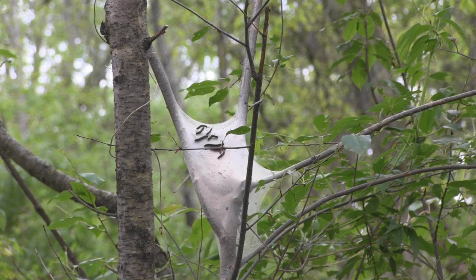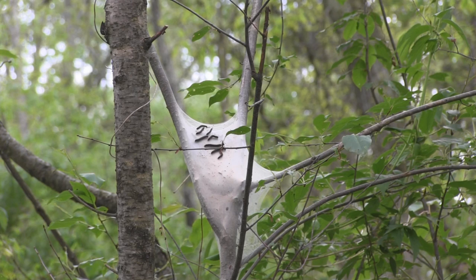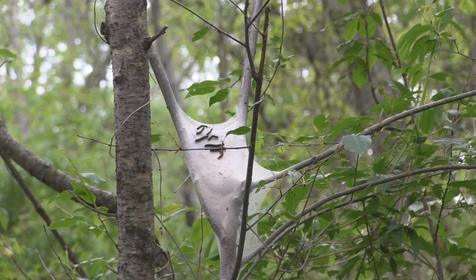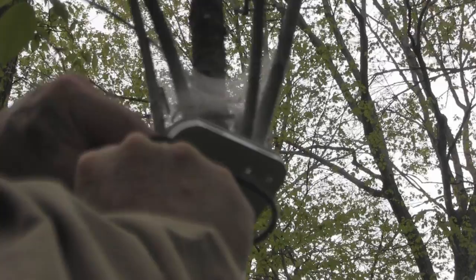What we have here is called the eastern tent caterpillar or forest tent caterpillar, depending on where you live. It's a cocoon of live caterpillars, which means it is a cocoon full of live bait. What we're going to do is take a tin, put it up on here, and collect caterpillars just like this. We'll try to get quite a few of them.